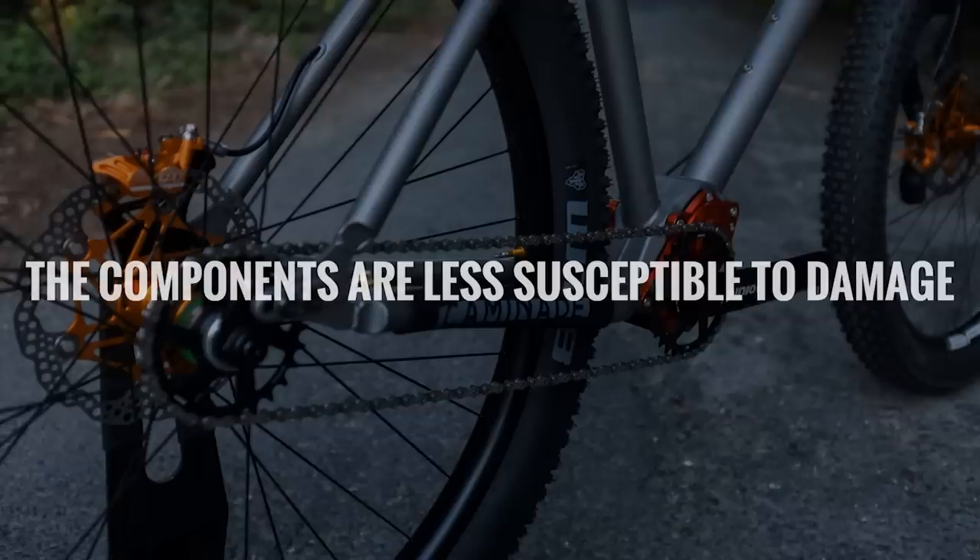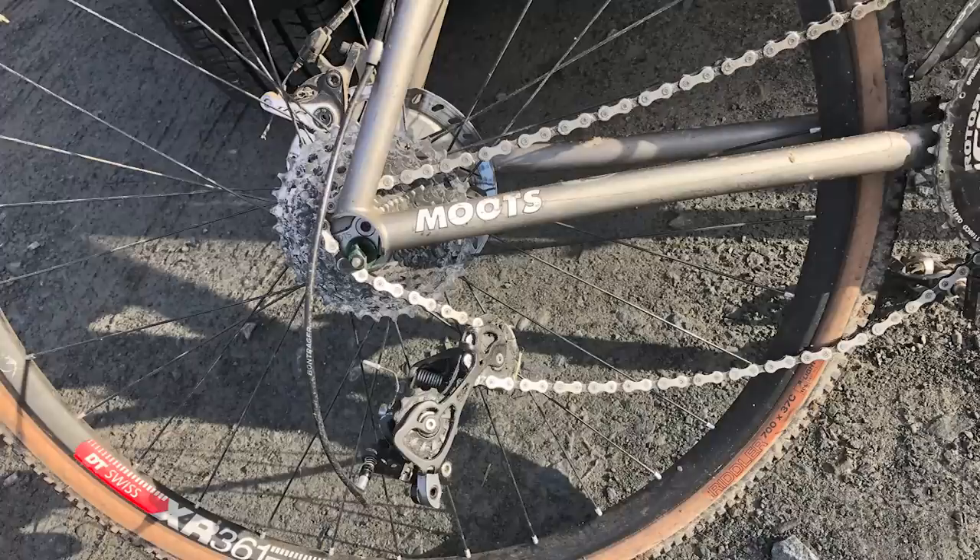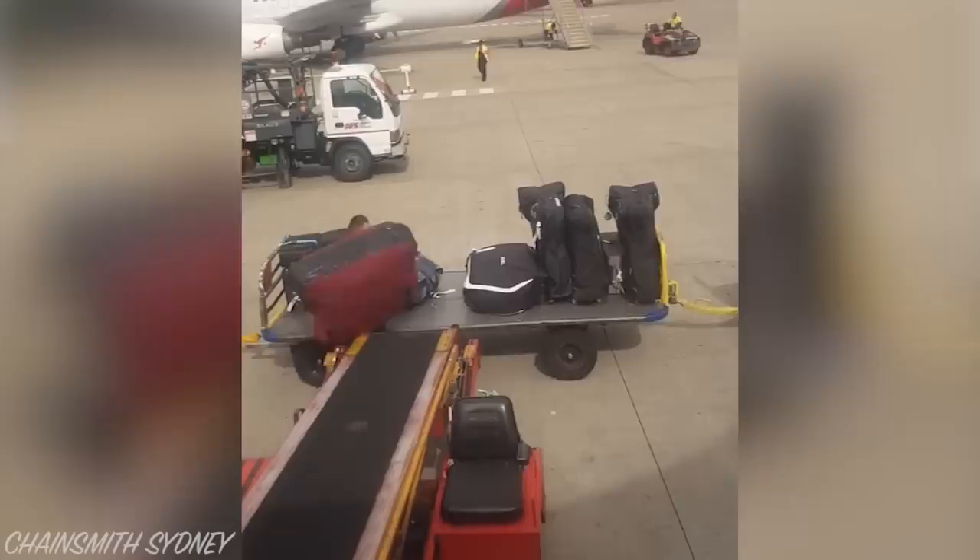Number two, the components are less susceptible to damage. With no exposed derailleurs, delicate hangers, or brittle cassettes, you can stress less about rocks, sticks and the aftermath of your crashes. I also love travelling with gearbox bikes, as the drivetrains cannot get damaged by reckless baggage handlers.